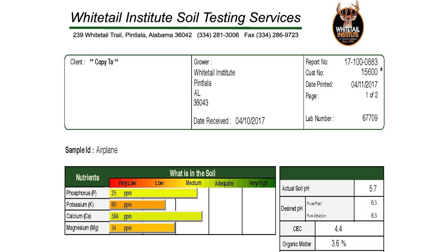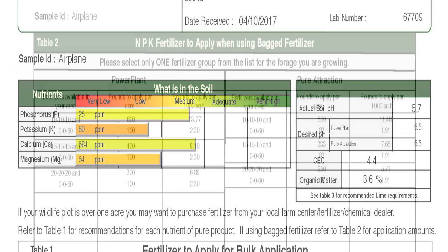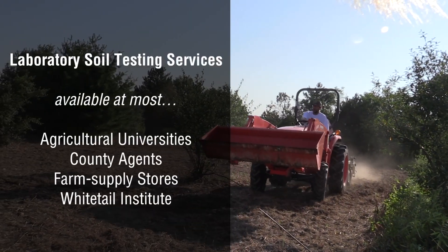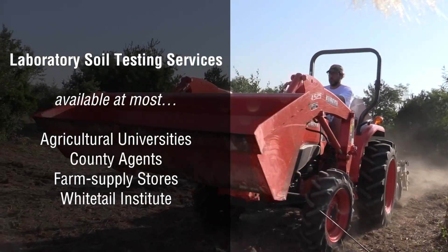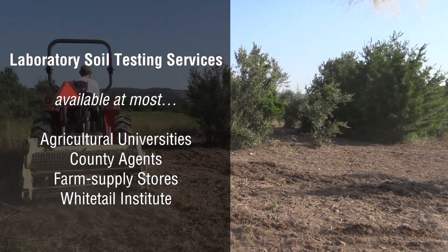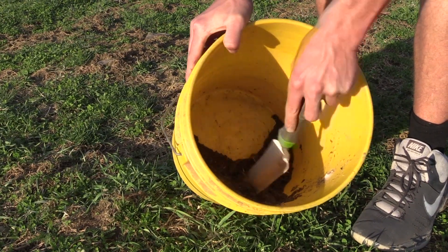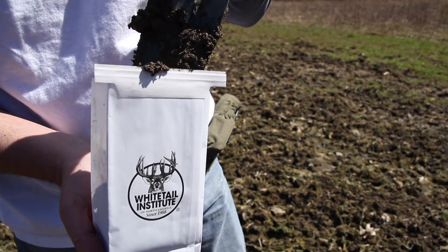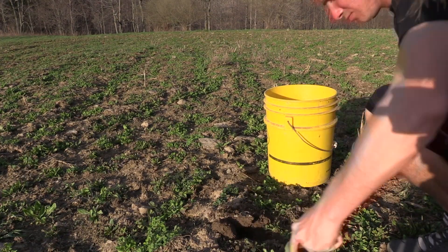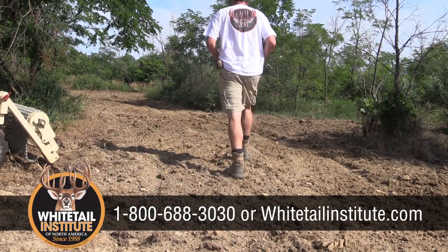A laboratory soil test can also tell you very precisely what your existing nutrient levels are and exactly what fertilizer to add for your existing forage. High-quality laboratory soil testing kits are available from most agricultural universities, county agents, farm supply stores, and Whitetail Institute. If you prefer to use another soil test kit, that's fine, as long as the report is based on laboratory soil analysis. If you use a laboratory soil test kit from someone other than Whitetail Institute and have trouble understanding it, call the Whitetail Institute in-house consultants for free assistance.